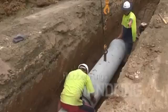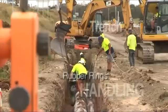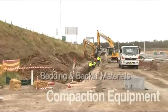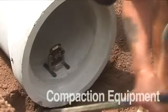Specific attention should be given to the unloading and handling of pipes, application of rubber rings, excavation of the trench, trench foundations, bedding materials, placement of the pipes, jointing, backfilling and compaction.